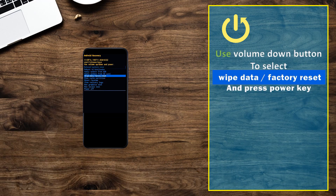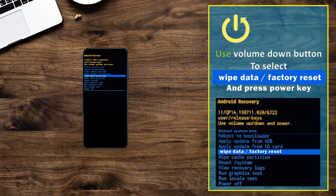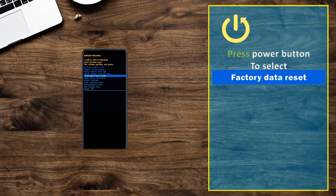Use the volume down button to select wipe data / factory reset and press the power key. Then press the power button to select factory data reset.